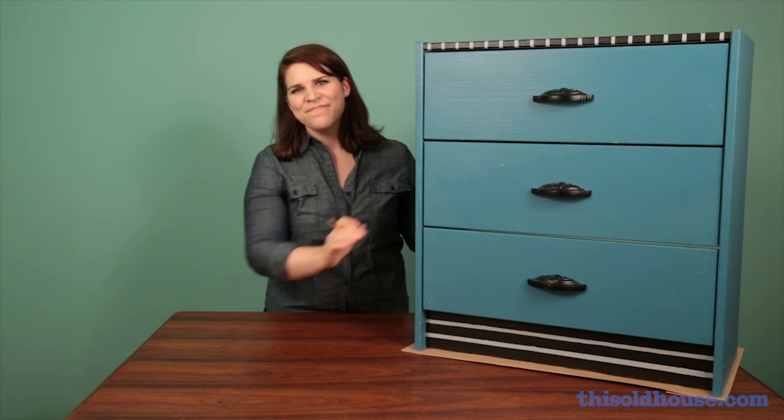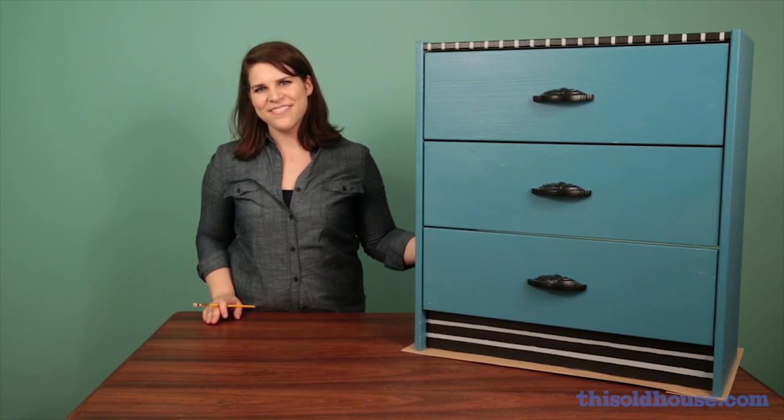Attach the bin pulls, then assemble the dresser. Now you've got a new piece with a colorful, roaring '20s style.